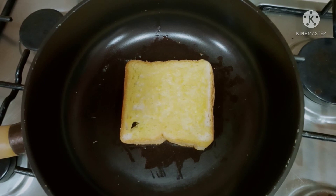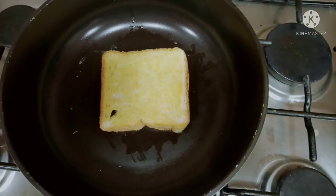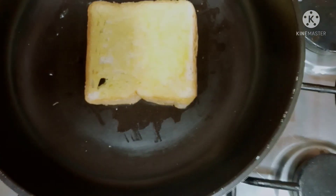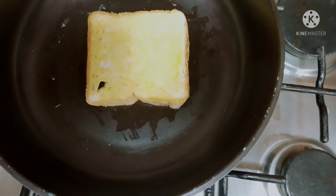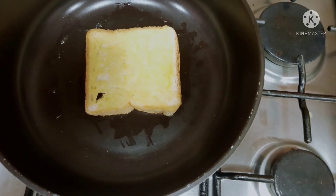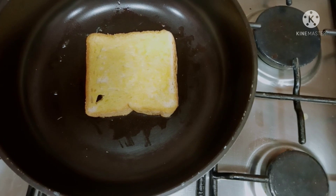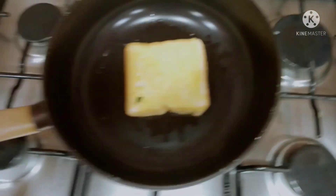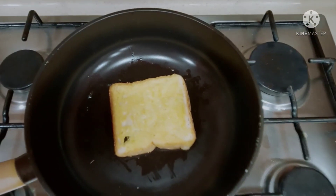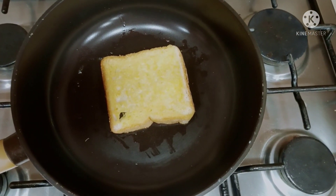Hello guys, we made a grilled cheese sandwich. This is the sandwich — we put butter and we need to grill it in the pan, and the cheese of course. We wait until the sandwich is golden brown.